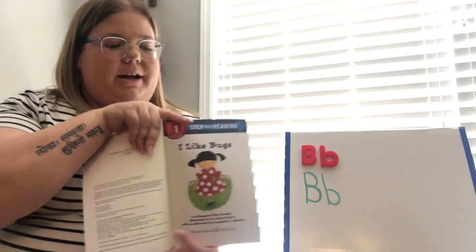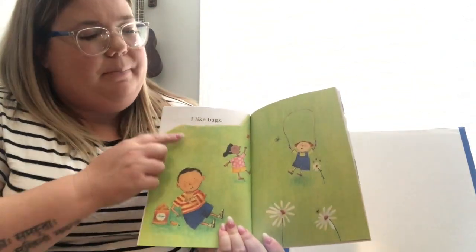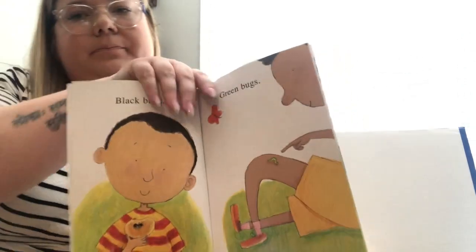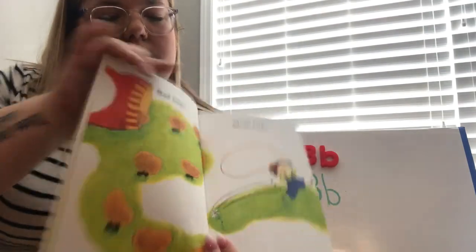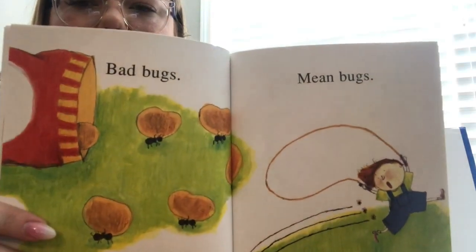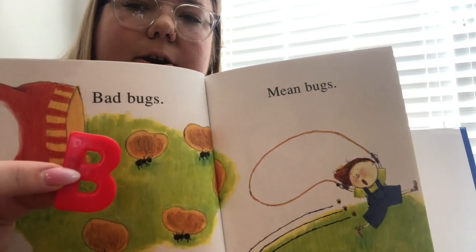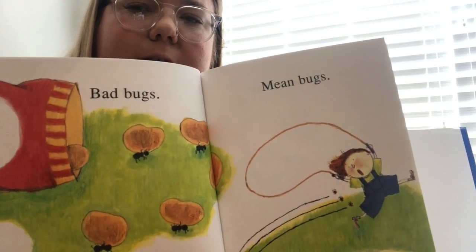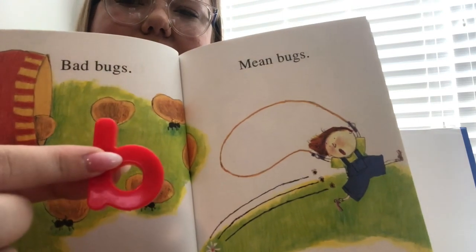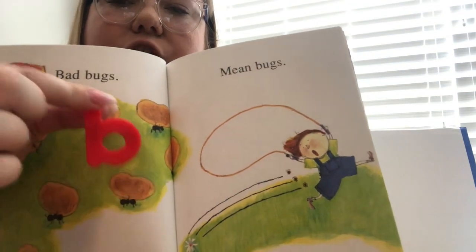There's the title page and it has our title again: 'I Like Bugs.' Black bugs, green bugs, bad bugs, mean bugs. I'm going to bring the book really close — I want you to look and see if you can find the letter B. Are you looking? There we go — I found one big B right there! Let's see if we can find lowercase B. We have one here and one here, so we have two lowercase B's.